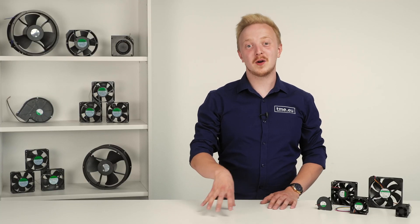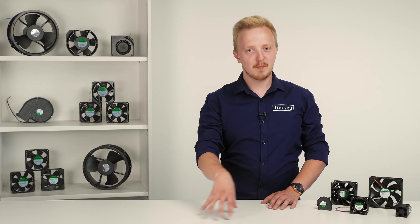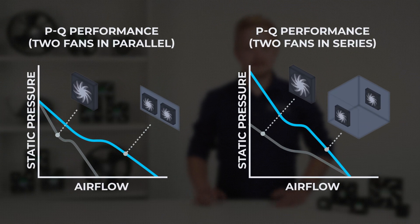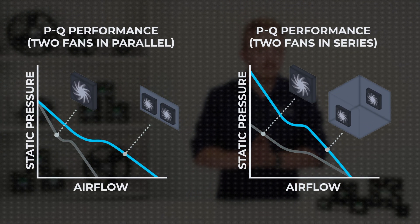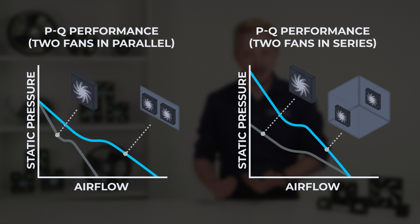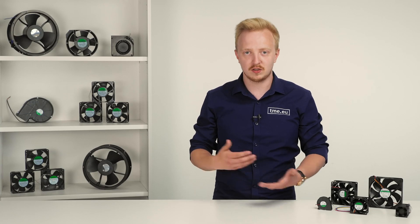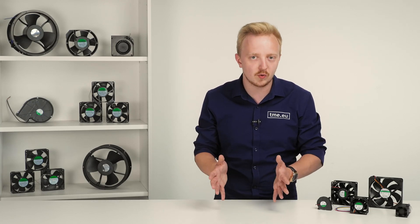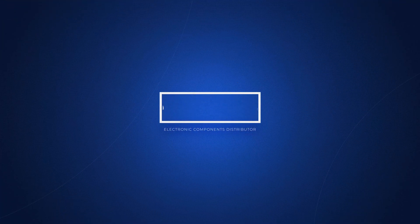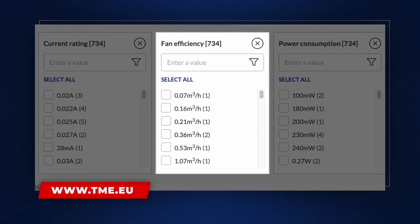When it comes to mounting multiple fans, there are two ways — parallel and series. Both have their applications. Take a look at those graphs: fans mounted in parallel will have much higher airflow. For maximum static pressure, it's better to mount them in series. So depending on the device, enclosure, and application in general, you can focus on one of those characteristics. To make it easier, you can use filters on our website tme.eu.